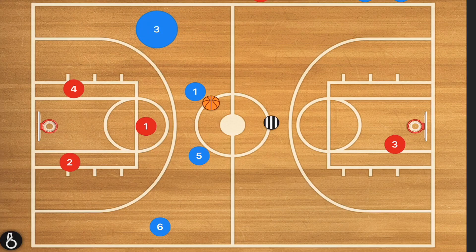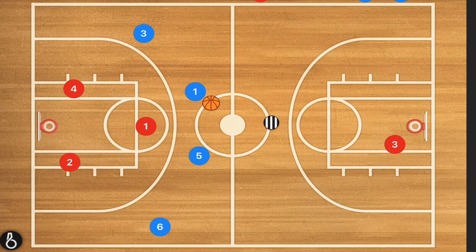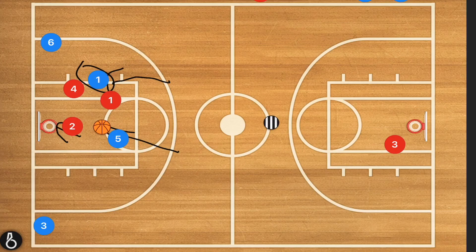Another play: when those wing players cut down, instead they cross along the baseline — just like the three-on-two play shown earlier. Players six and three cross. Now player one attacks player four, drawing a double team. Player five cuts down the middle, and player one has two options: pass to player six, pass to player five for a layup, or player two steps in and kicks out for a three-point shot.